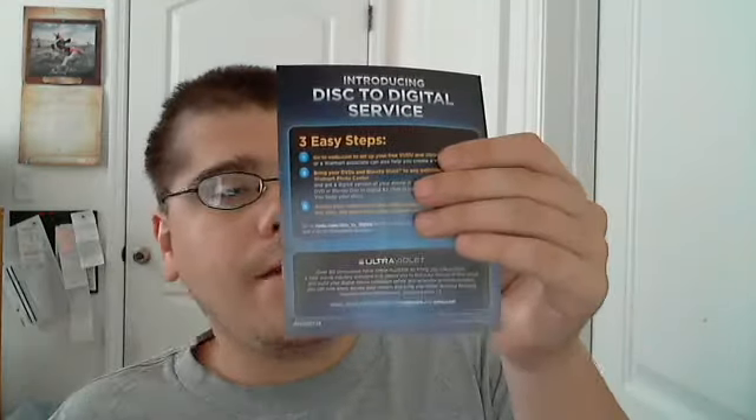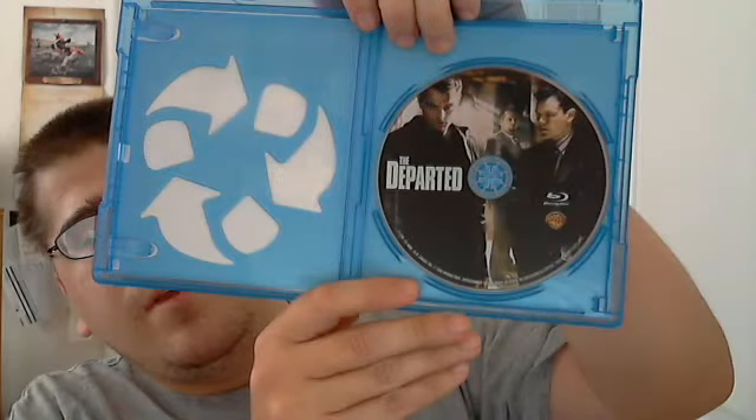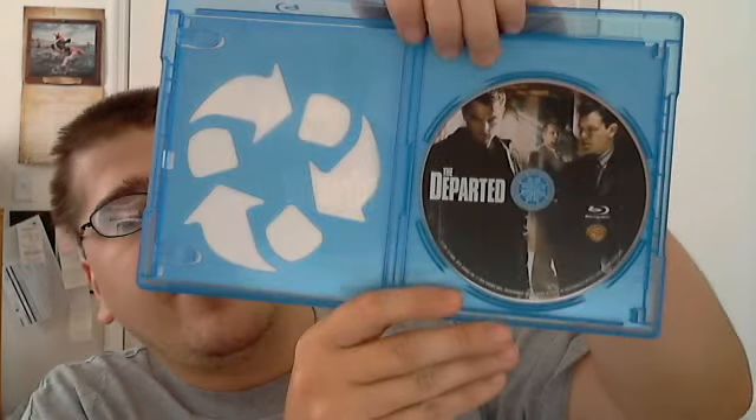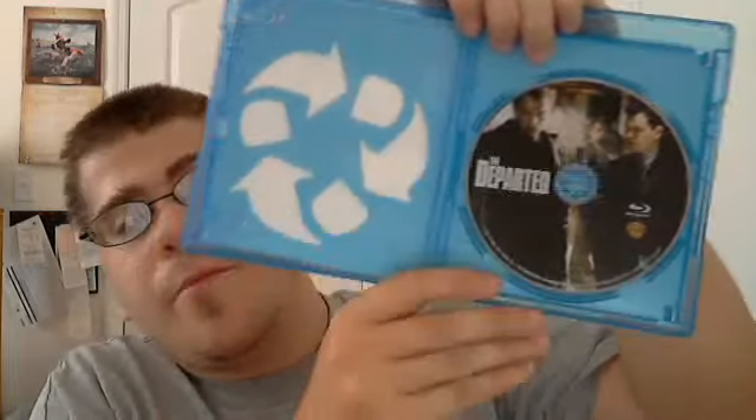Open it up, and there are two coupons in here for $2 off the Disc2Digital program each, and it tells you how to do it on the back. This is an eco-case. And there is your Departed Blu-ray.